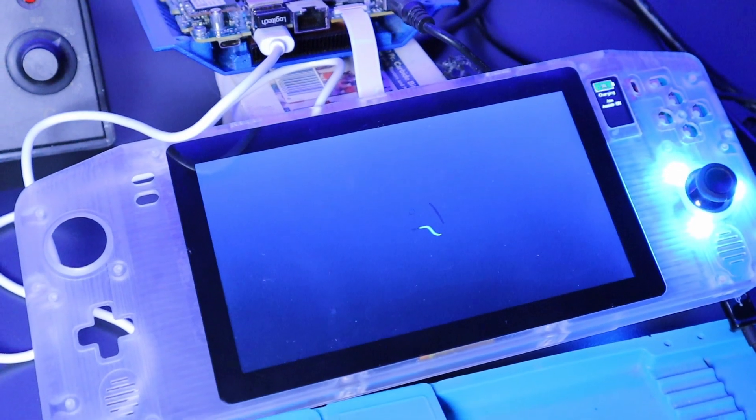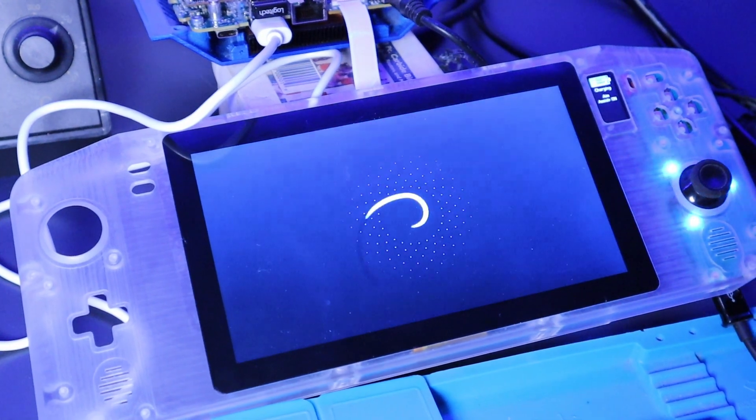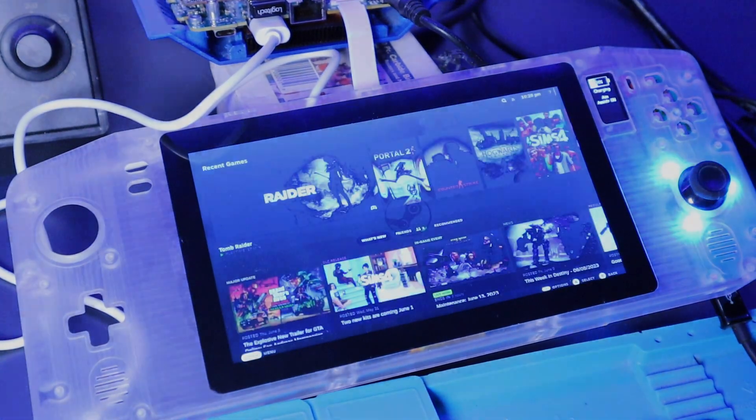Hi guys, and welcome back for part 3 of the series. I've made some good progress over the last couple of weeks, so let's get straight into it. As you can see from the thumbnail, I've got the first part of the acrylic housing completed, so let me show you a bit about the process.